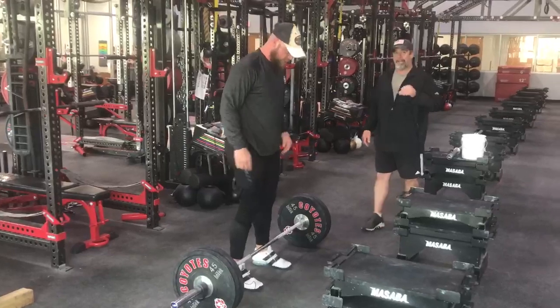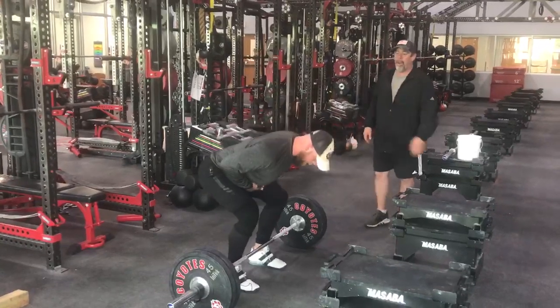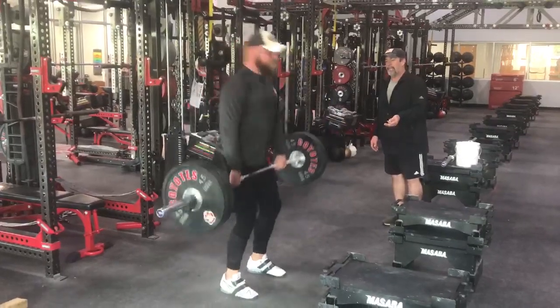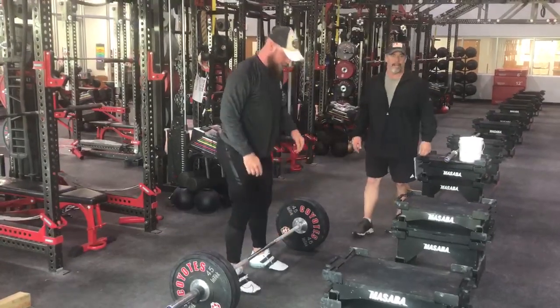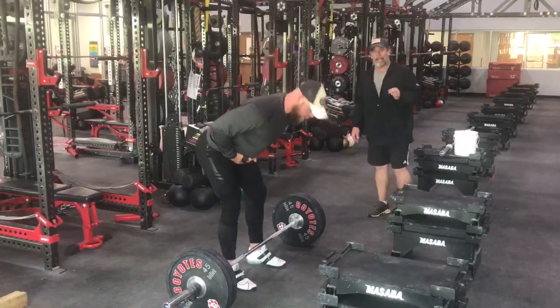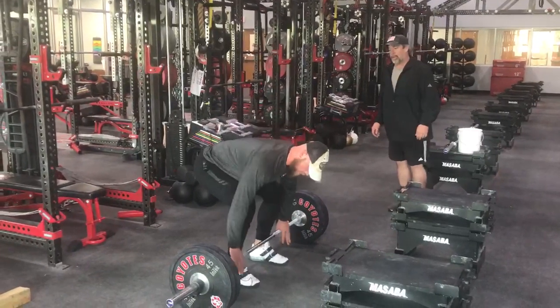He's not going to let go of the bar until he sets it back down on the ground. Notice as he separates the bar from the ground — once he gets above his knees, that means he's going to hit the gas on that rep. You don't want to pull too soon, you don't want to pull too late. Let yourself get above the knees as you're completing the rep.